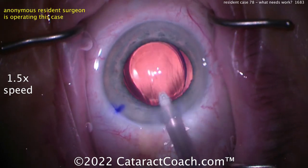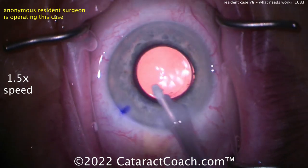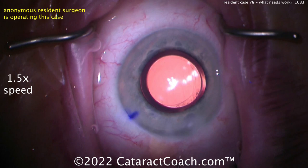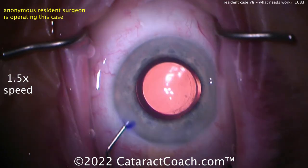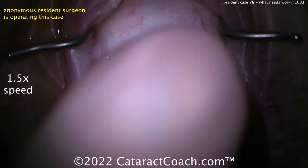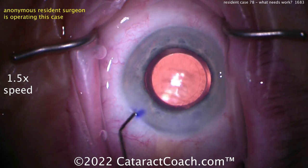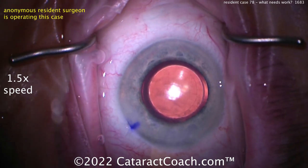Looks like a single-piece monofocal acrylic lens. Using the second instrument to get it in the bag — good job. Another tip: if you rotate the lens a little bit as it goes in, it's sometimes easier to get underneath the optic. Your haptic is right under the incision so it's a little harder. You definitely want to be able to go underneath the optic to remove viscoelastic — because once you do toric lenses, that's imperative. The hydration looks good, not too aggressive, a little bit on the sides. The rhexis overlaps pretty nicely — maybe 4.6 to 4.8 mm. Hydrate the roof of the incision just a little bit — there you go. Checking the pressure, you can use the cannula to touch the cornea instead of your big finger.